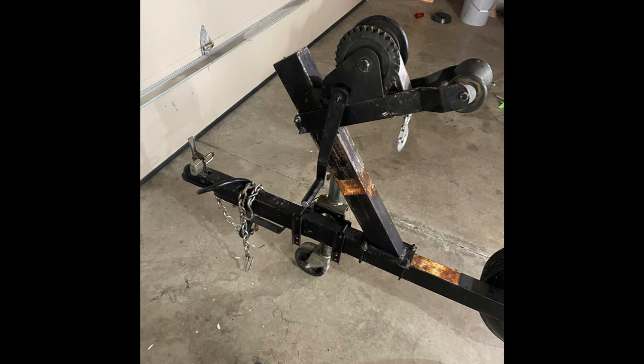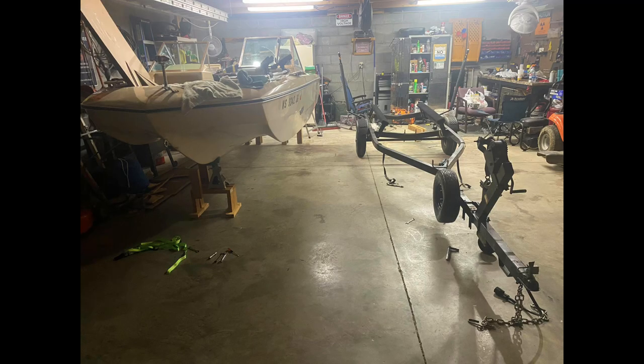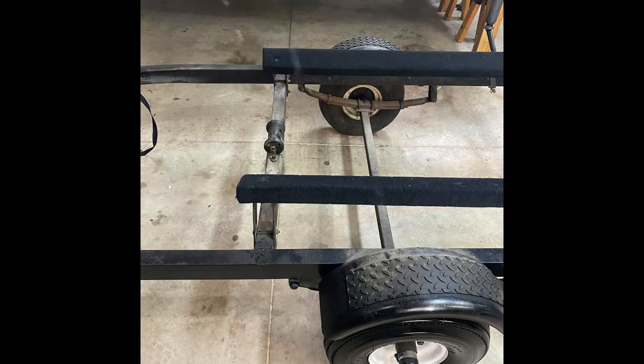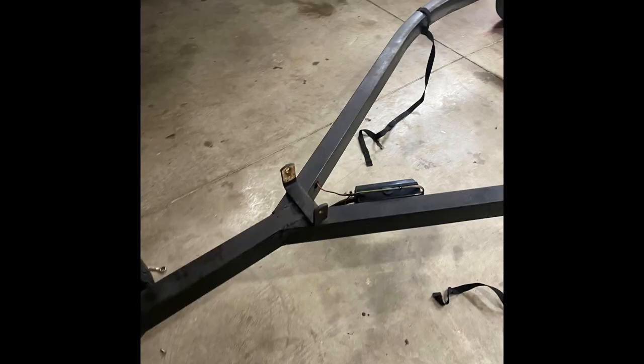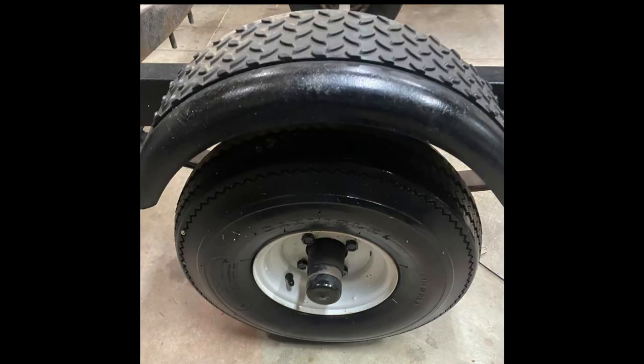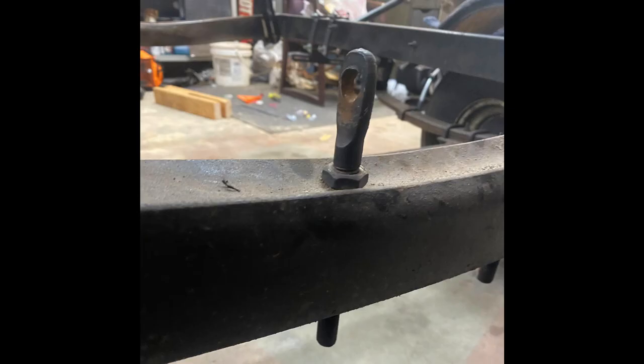I found that somebody did a cheap paint job on the trailer, so I started cleaning it. Next thing I know I'm stripping the whole thing. So this is the breakdown of everything — all the upgrades I'm doing to this trailer. Here's a look with it out from under the boat, and here's everything I did to it.